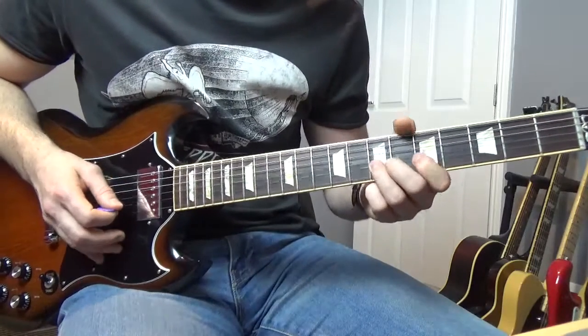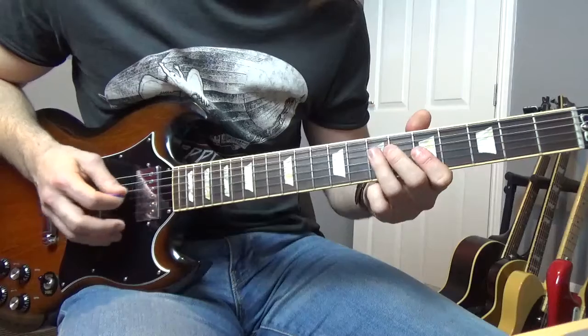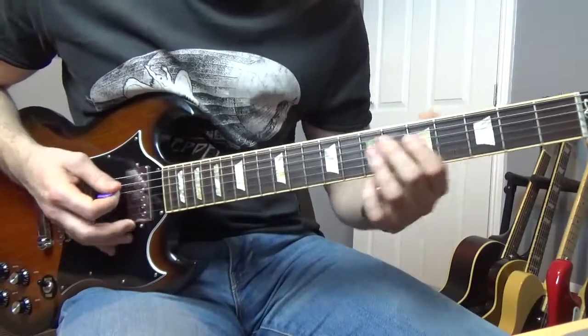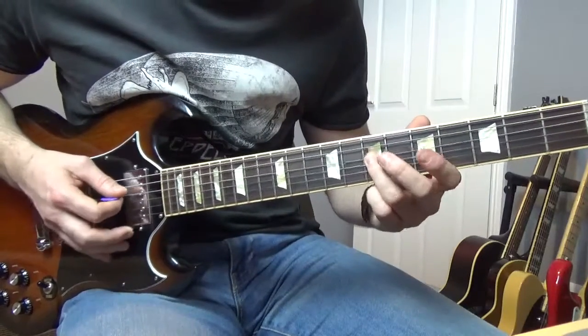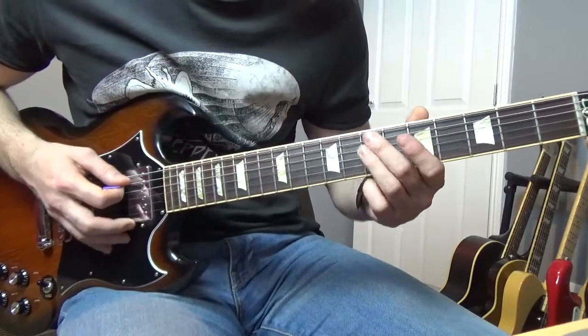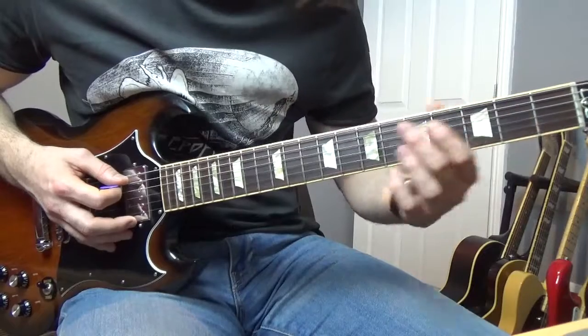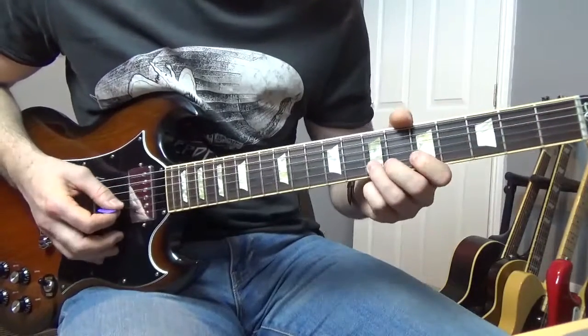So far we've got this. Then we're going to go like this — once we're on that seventh of the D string we go seven, five, three on the A. Slowly that goes like this.